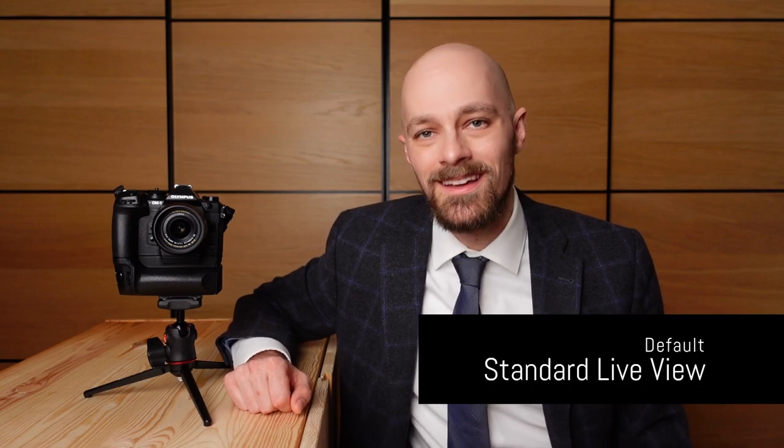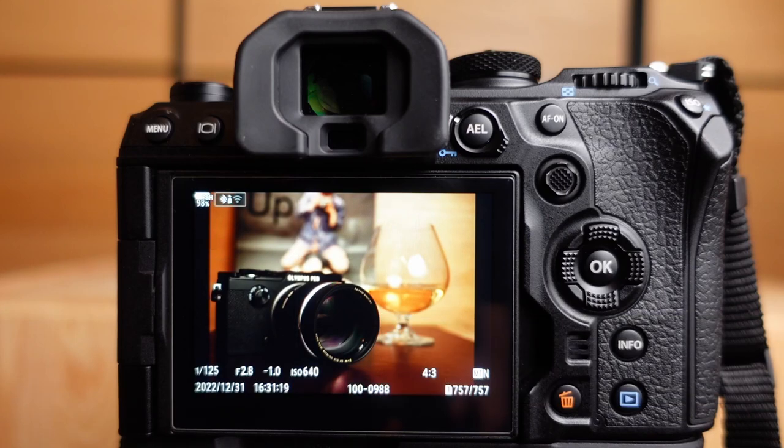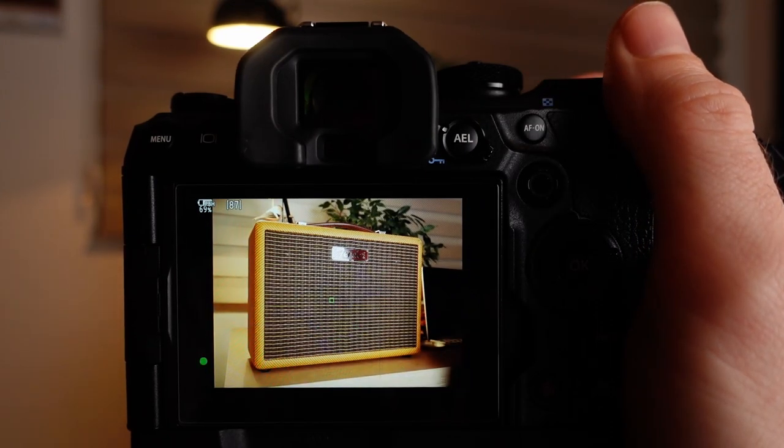Electronic viewfinders can struggle when working in low light or high dynamic range situations. Thankfully, the OM-1 has some tricks up its sleeve. By default, the OM-1 is in standard live view mode. In this mode, the OM-1 simulates the final photograph — the viewfinder image depicts the exposure settings, meaning the tonal values of the final image, as well as the white balance setting and the selected picture mode or art filter. Under normal circumstances, this mode provides a very pleasant viewing experience. Thanks to the accurate preview of the tonal values, the visual representation in the viewfinder can be used to set the exposure, instead of relying only on an exposure meter reading.